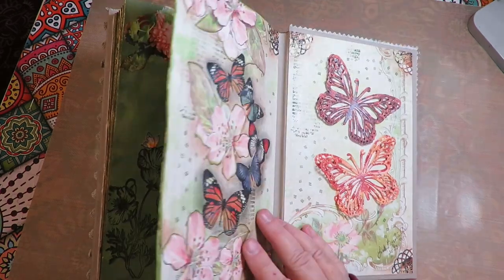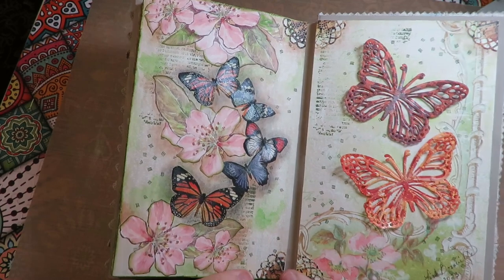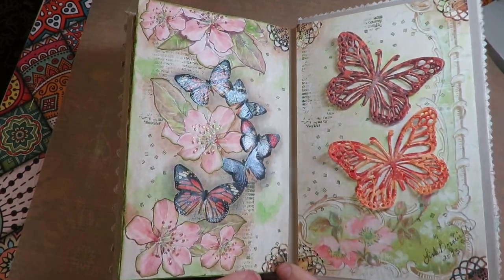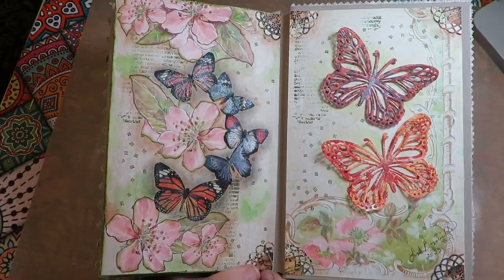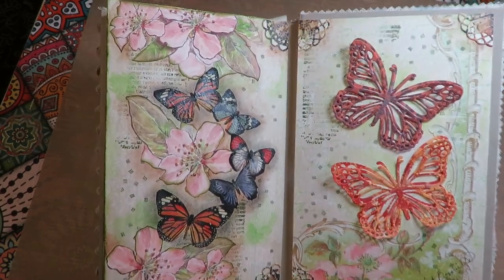My mom is in her 80s, she loves to do art — she draws, she paints, and she makes altered books and all kinds of handmade journals. She's just so artistic and she follows along with my videos, and we art together via Skype. When she showed me this book, I just had to share it with all of you.